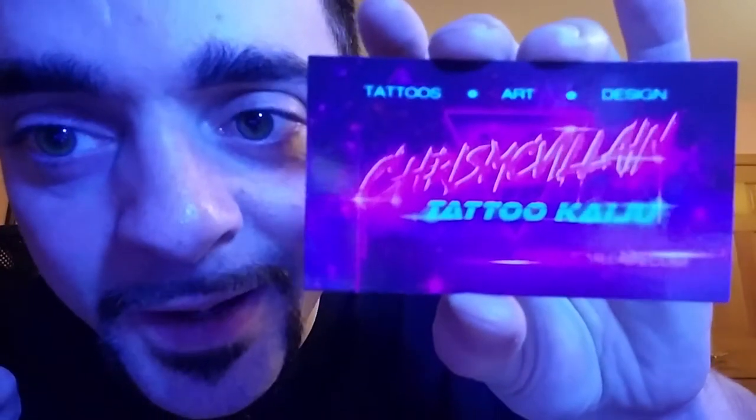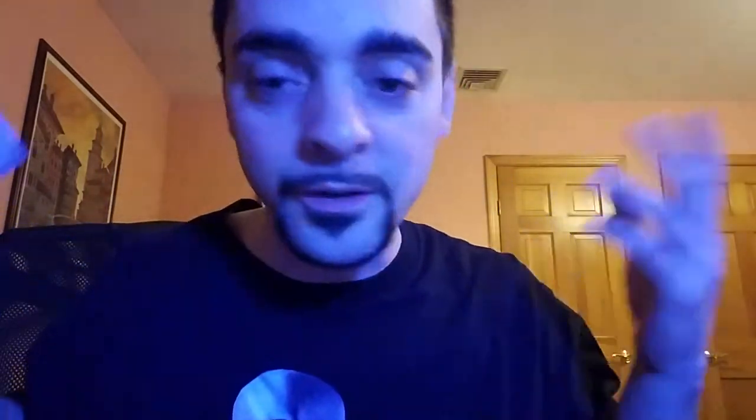Alright, so Chris McVillain Tattoo Kaiju — ChrisMcVillain.com, you can't see it but it says it right here. This is a Ninja Turtle thing that I found from the Harpen game. He was selling these turtle pins and somebody posted that they got it from him through the Harpen game — that's how I found out his website, so it's all coming together now.